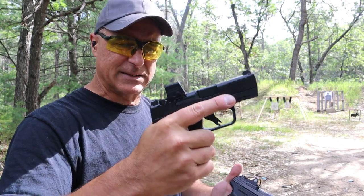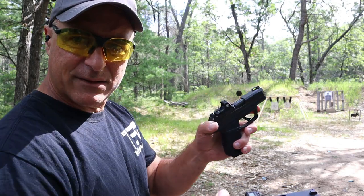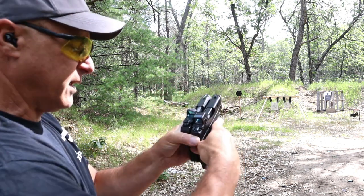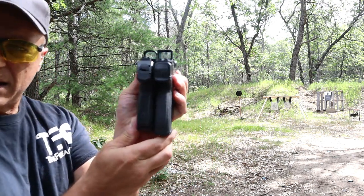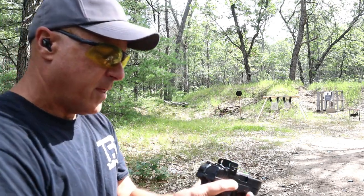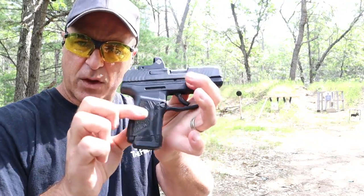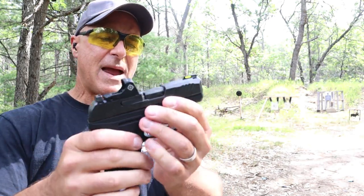The Masada 9S is a little bit larger with a 3.4 inch barrel. The Max 9 has a 3.2 inch barrel, but if we align them you will see that the Masada goes just a little bit longer and the grip goes a little bit longer as well. The 9S carries 13 rounds, the Max 9 carries 12 rounds — they also have a 10 round magazine.